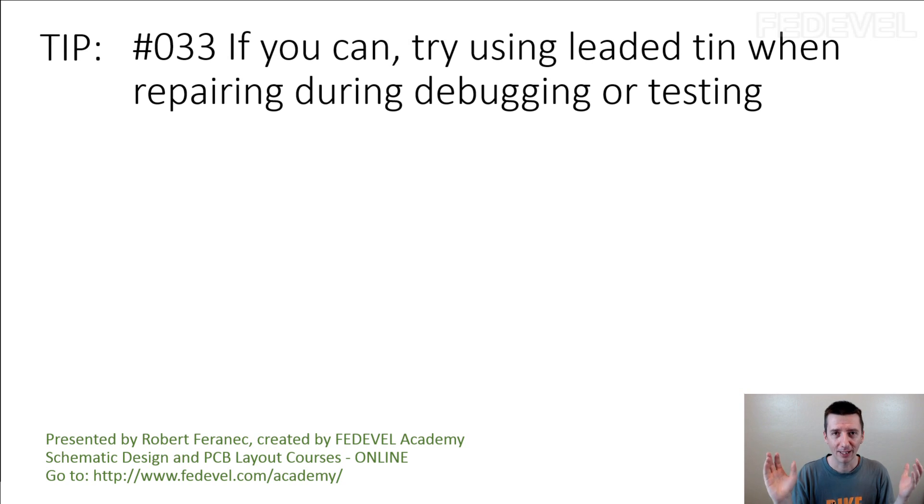So, if you cannot manufacture leaded boards, if you cannot ship out the leaded boards, why am I creating this tip?